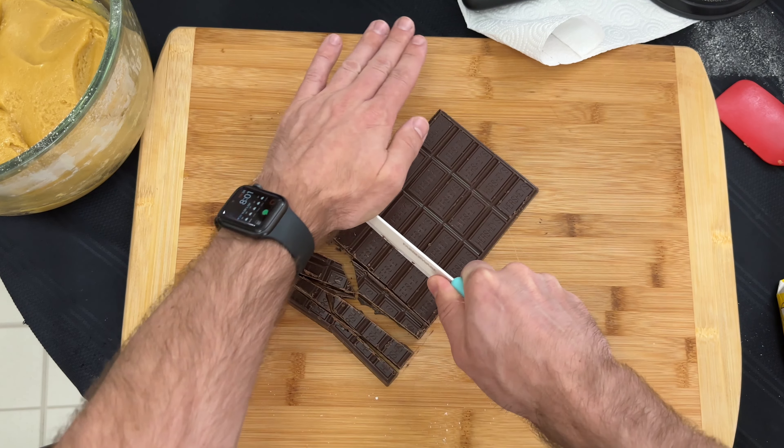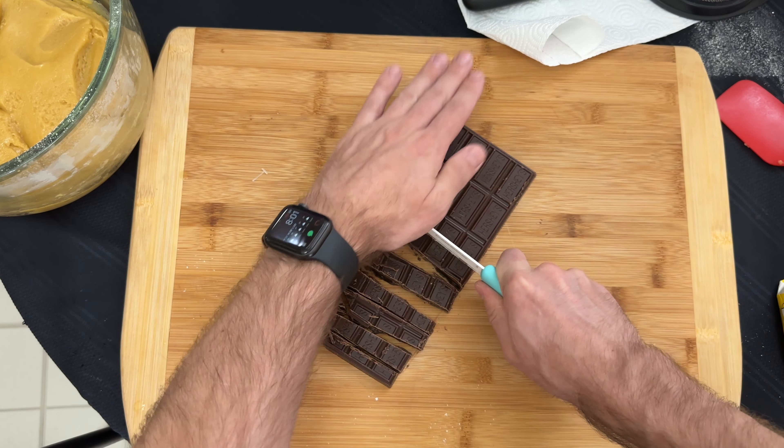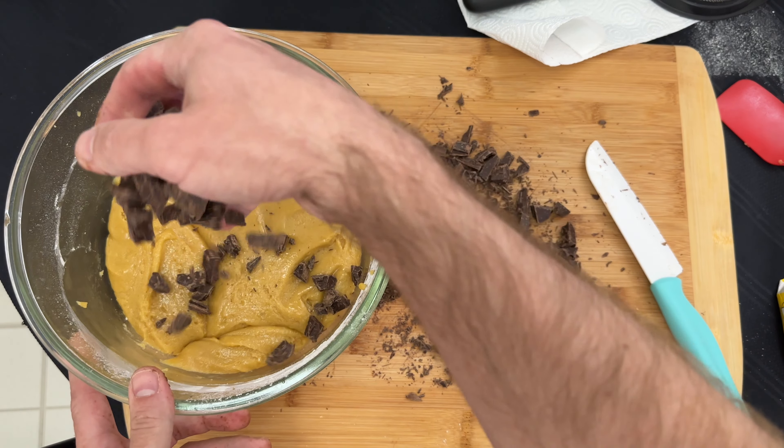Next, I will roughly chop 227 grams or eight ounces of dark chocolate. I add the chocolate to the batter and fold it in.